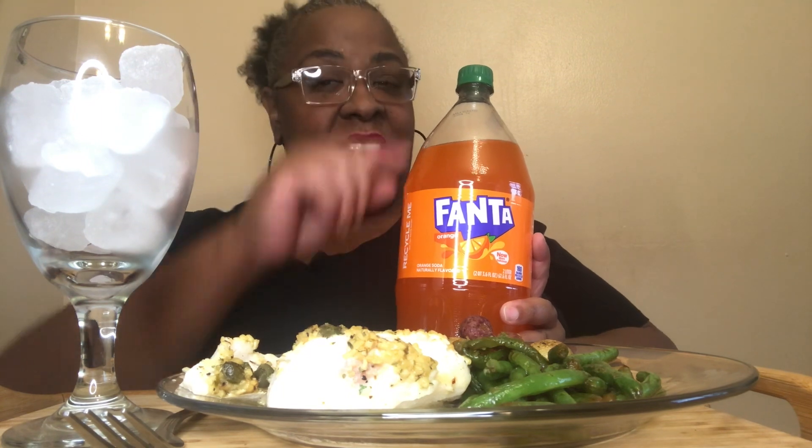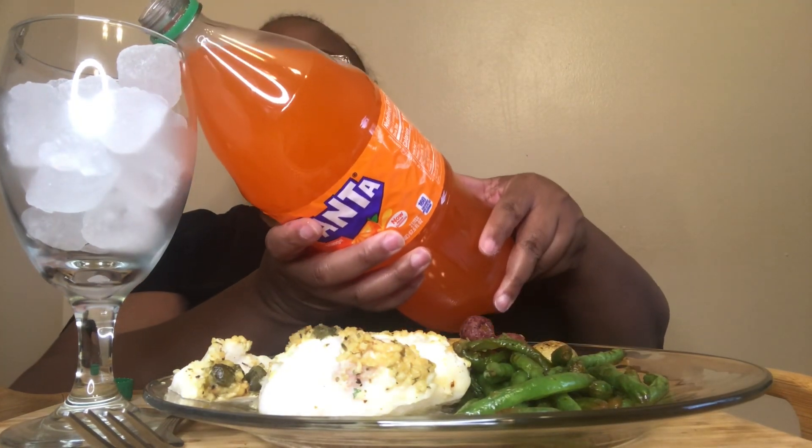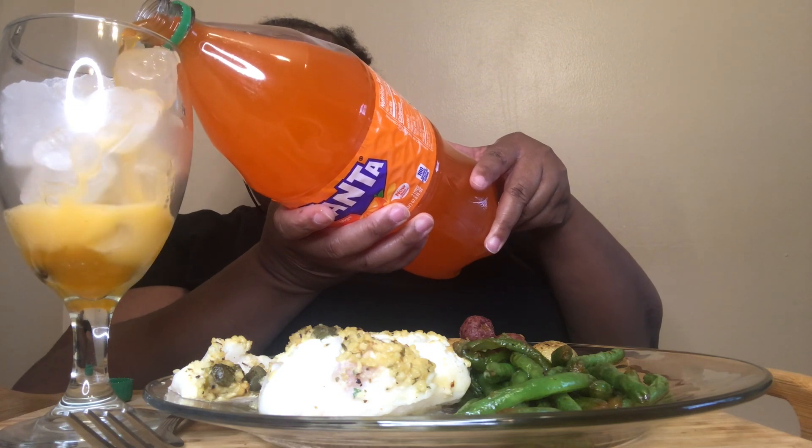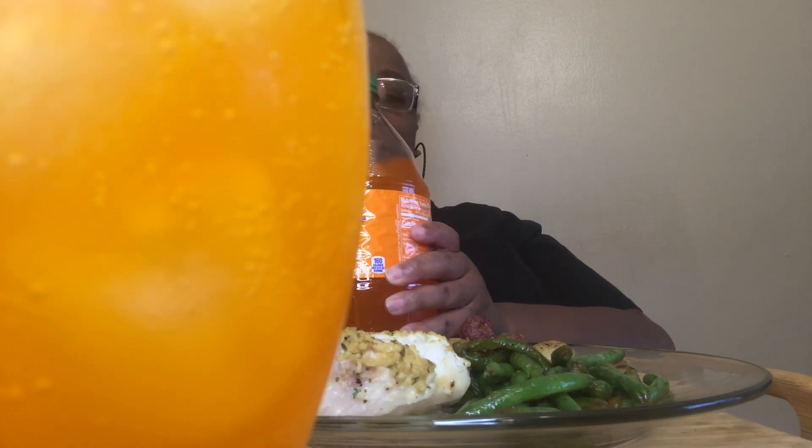Our wine of choice tonight is a very special French — it's from the hills of wherever this is made, child. Anyways, let's get a little closer. It's quite fancy tonight. My child is ruining everything. Since I don't drink wine, you know what it is anyways.